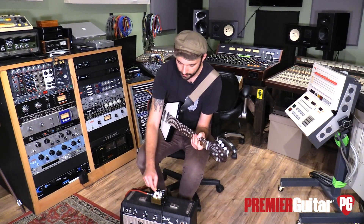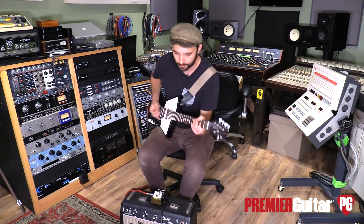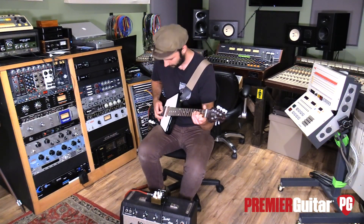I'm going to darken it up a little bit, speed it up a little bit, and crank the depth to see how crazy this thing can get.